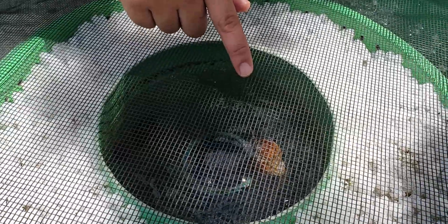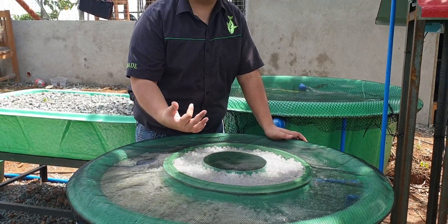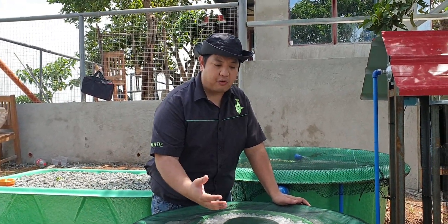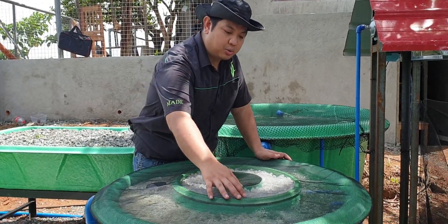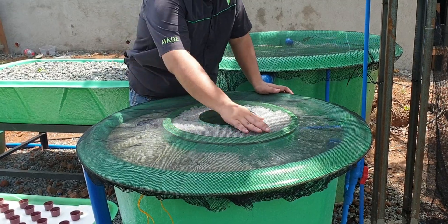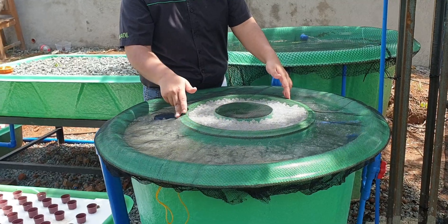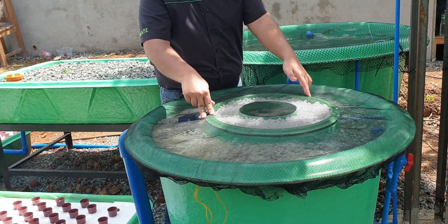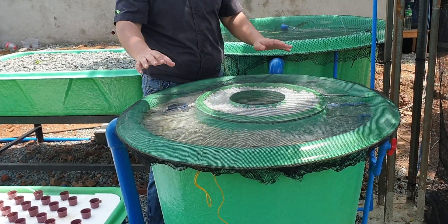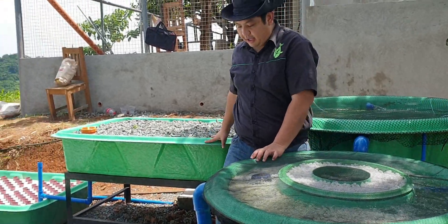The filter has a radial flow section in the center where we have shells, or cohol, which feed on uneaten fish feed and undigested waste, helping to further process it for our bacteria. Then it flows to a static media compartment on the outer ring, and from there to a radial flow stage on the outer compartment.